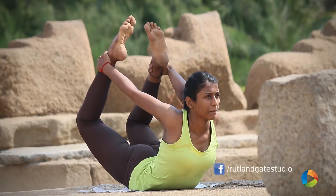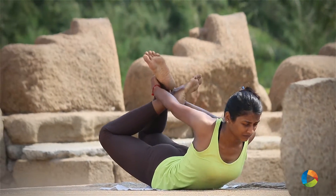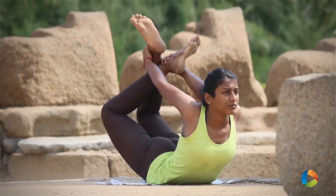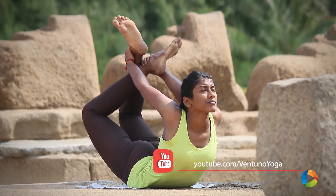You can also try the same position in a crisscross manner by holding the right leg with your left hand and vice versa. Hold this position for 5 breaths and then come back to the starting position.